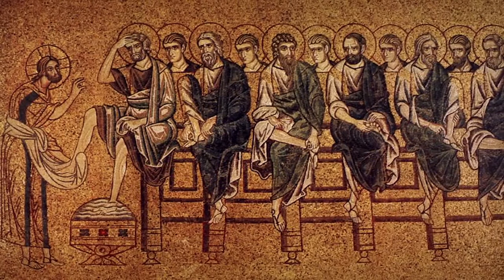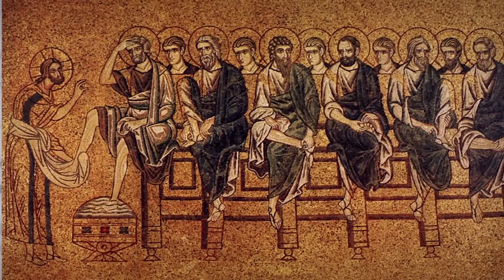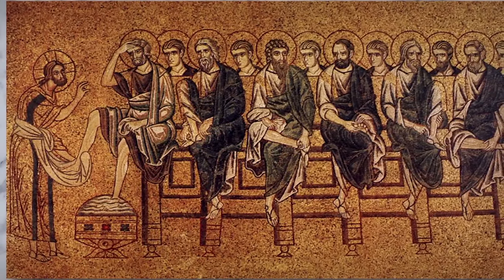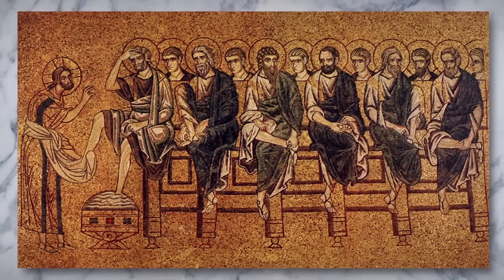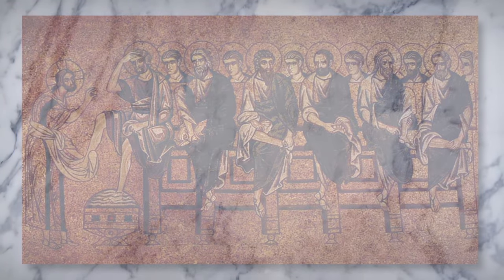This baptismal imagery shows that Christ's call to his disciples to do as he has done is a call for every Christian, every person born of the font, to live as a person ready to bend down and wash feet. On the evening of the Lord's Supper, when we receive the gift of Christ in the Eucharist, we too are all called to be a gift to others in the ways we can love, serve, and care for them.